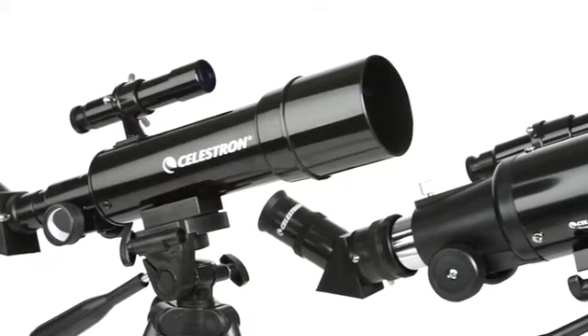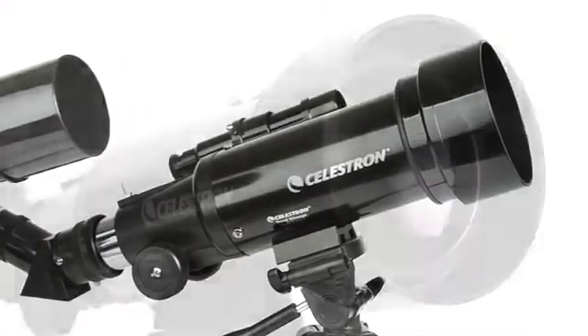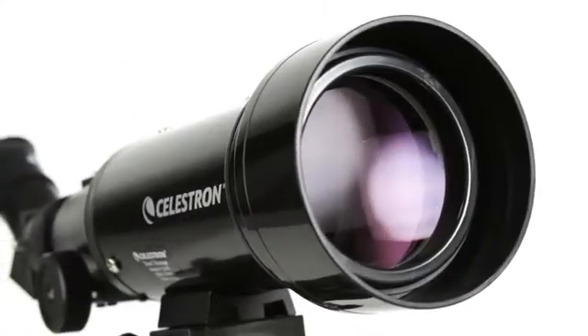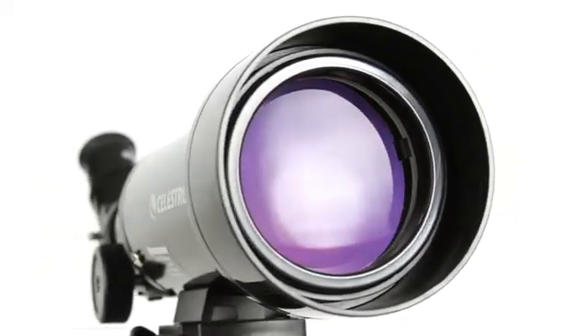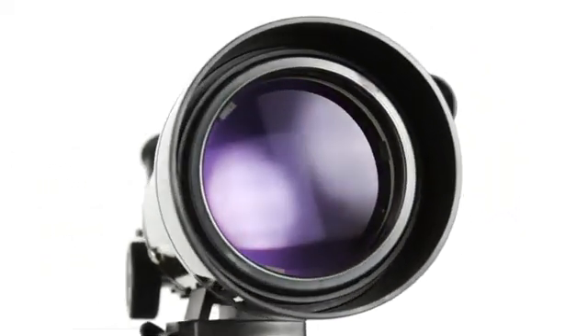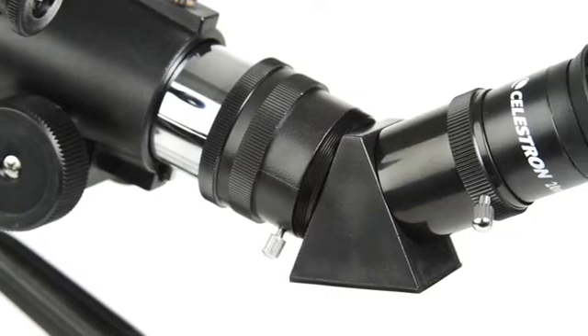TravelScope is a refractor-style telescope with objective lenses ranging from 50 to 70 millimeters. That's enough light-gathering ability to view the rings of Saturn, craters on the Moon, and many more of the brightest celestial objects.